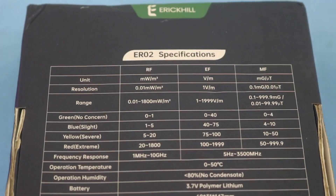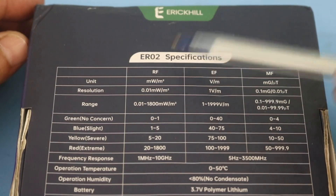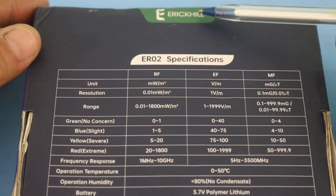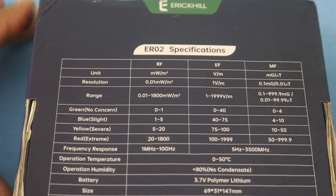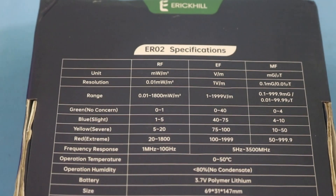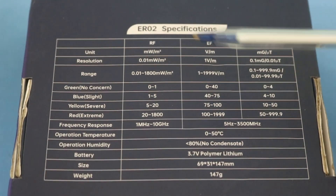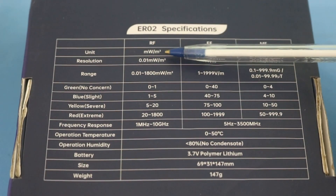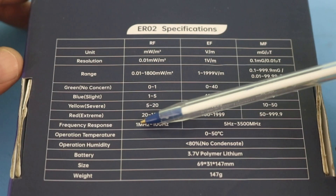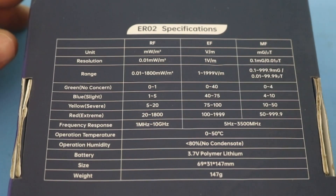Here we have the specifications. This is model ER-02 from the Eric Hill company. As you can see, we can measure radio frequency — signals, for example, from your cell phone, radio signals and TV signals — in units of milliwatts per square meter, and this is the range of frequency from 1 MHz up to 10 GHz.